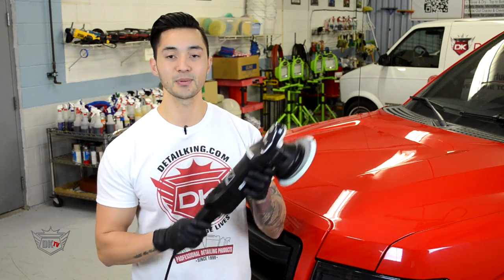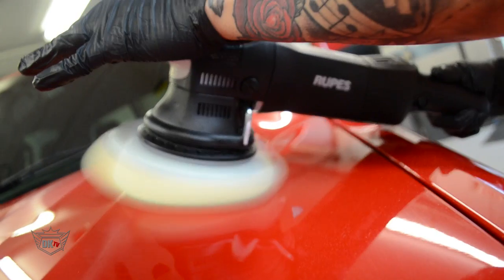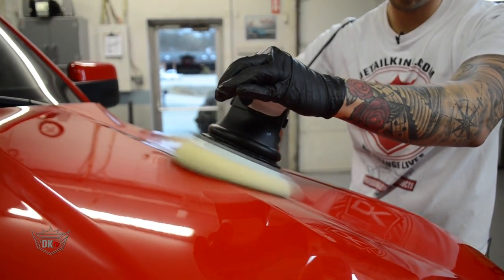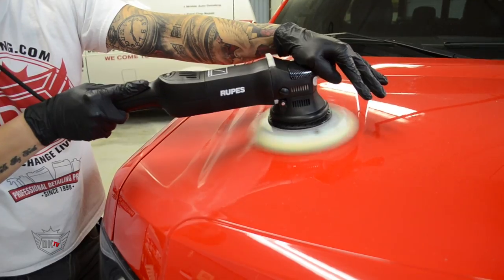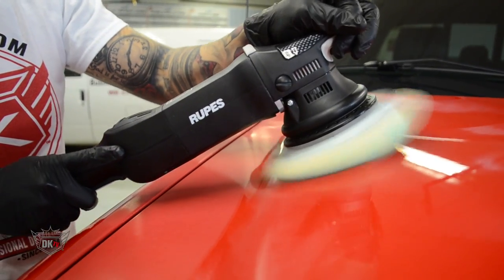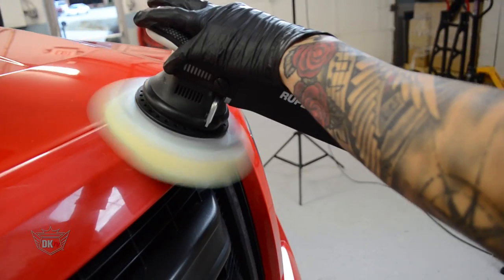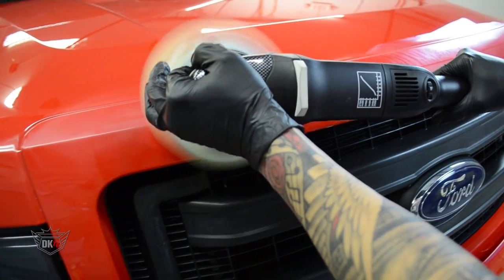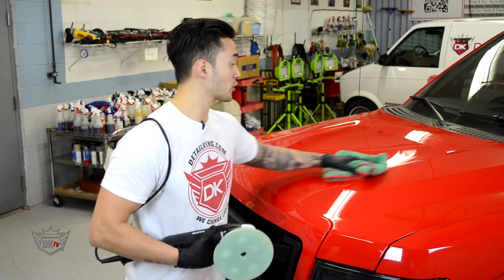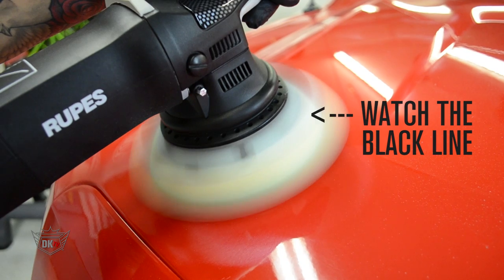Now enough talking about the features, let's play around with this and see how it feels. Wow, honestly I love the feel of this polisher, and with all the different contours in the hood of this vehicle we had no problem at all allowing the pad to fully rotate to tackle all these different areas of the hood.